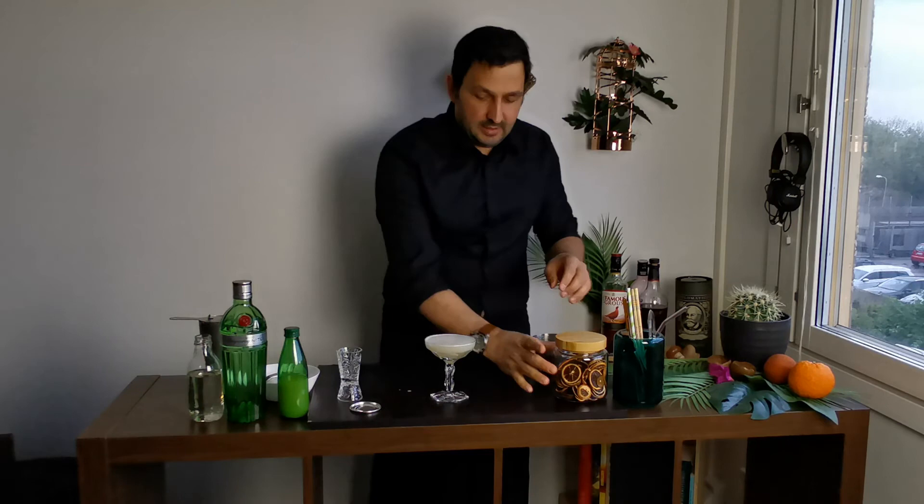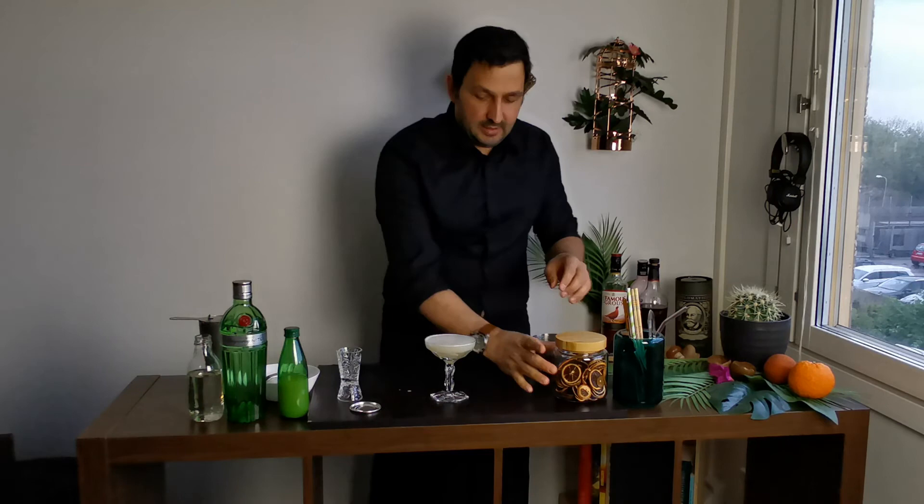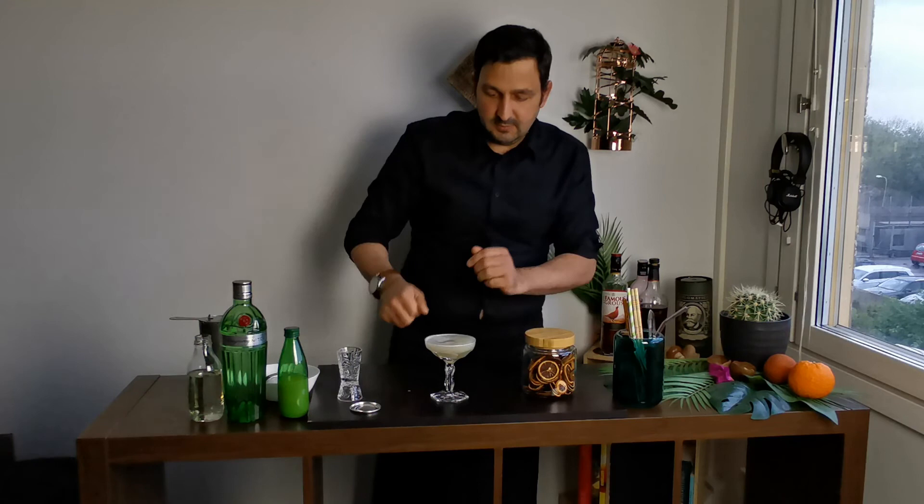To decorate you can use a fresh lime wheel, and I'm gonna go for a dehydrated one. And that is how you make a gimlet. Please like and subscribe and see you next time.